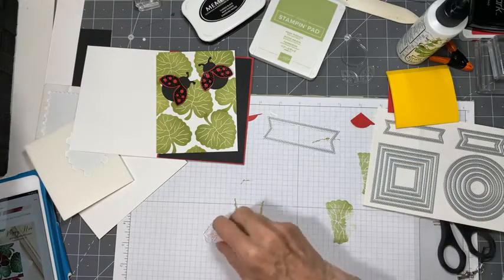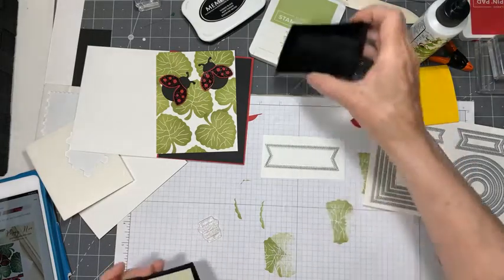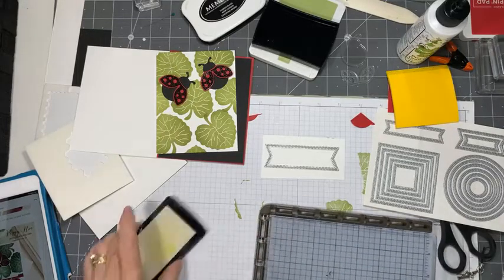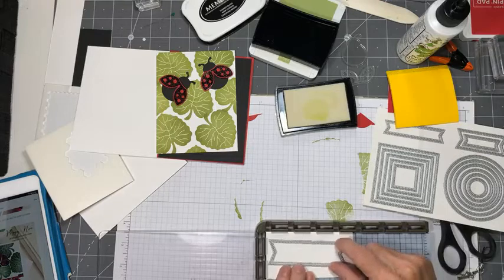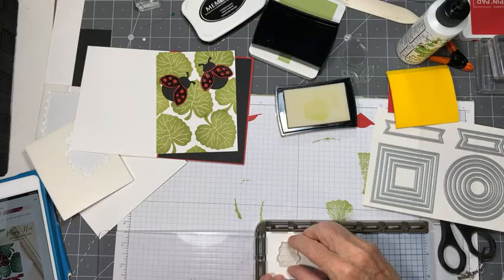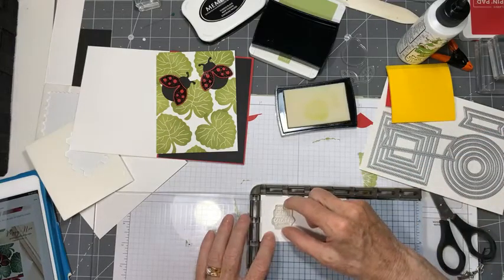Since we've already done embossing once, I think we owe it to ourselves to do the lettering in Memento and emboss it too, since we've already kind of established that theme. I think I'd better use the Stamparatus again for this, just because sometimes lettering can be a little bit tricky. I'm going to want to cut it out with the die, so let's see where we're going to want to put this stamp so that it's in the right place.